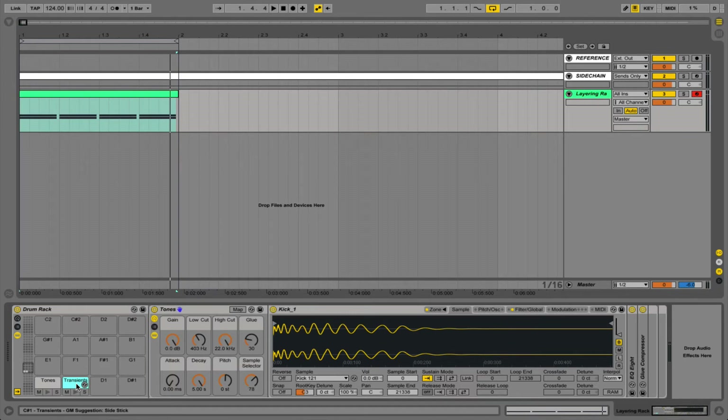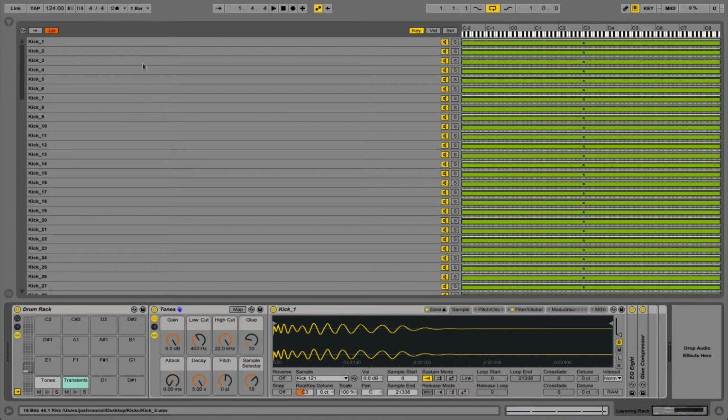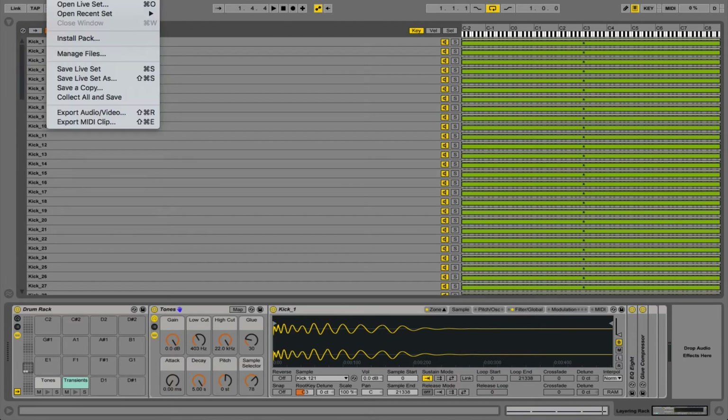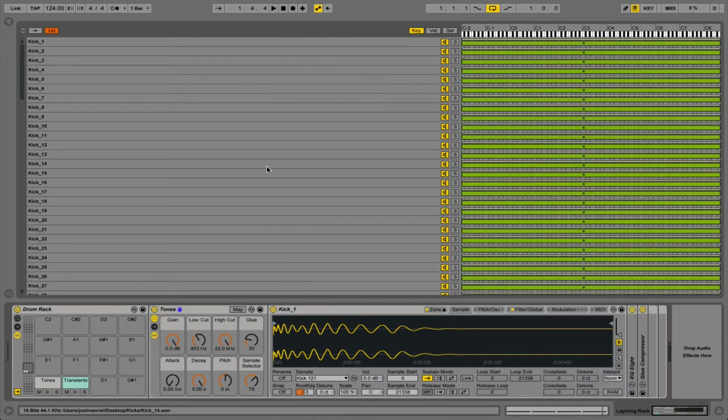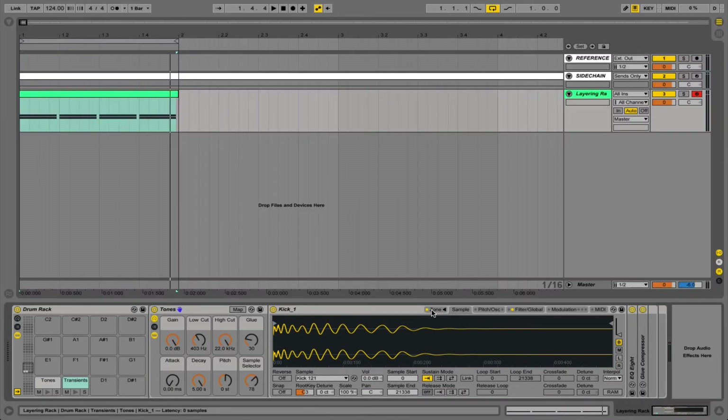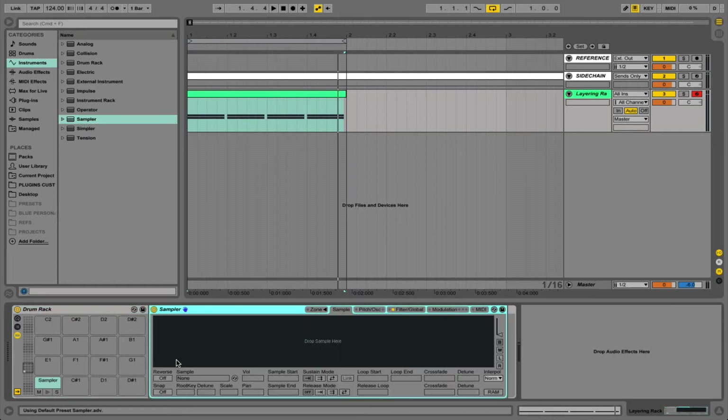A small downfall with this method is that all of these samples within our zones are being referenced from different WAV files. If we go to manage our project you can see we've got 121 files from elsewhere, so it has to reference all of these files which can slow down the loading speed. We can collect those into the project, but we can actually do this a slightly more powerful way by only referencing one single file. I suggest you only do this with your favourite go-to sample library that you've built up over time, because it does take a bit of time to set up but it is really worth it in the end.